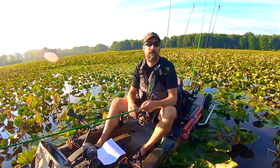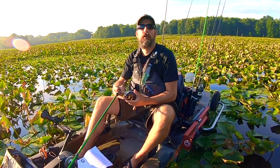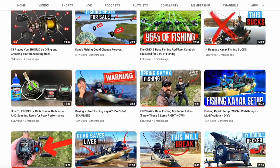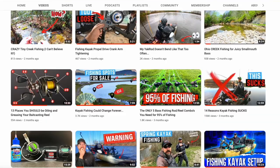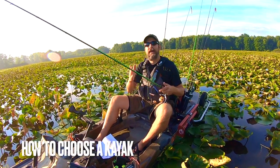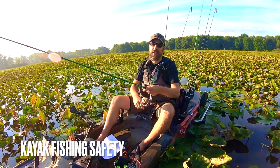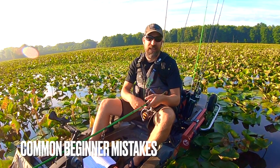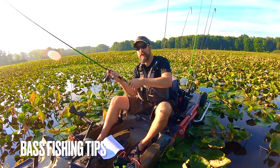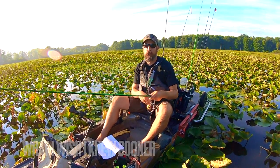Welcome to part two of the three-part video series, Beginner to Amateur Kayak Angler in Three Videos. I'm taking over 700 videos I've made on kayak fishing and condensing them into this series. If you haven't seen part one, we covered how to pick out a kayak, kayak fishing gear basics, and safety measures. In this video, I'll be covering common beginner mistakes, kayak bass fishing tips, and things I wish I'd known earlier.